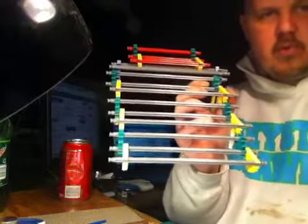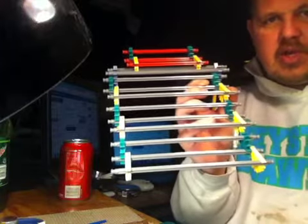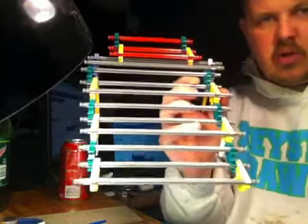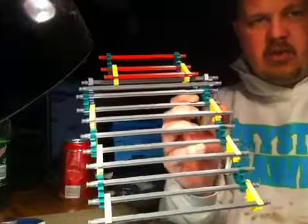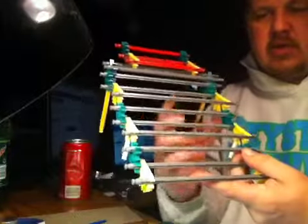Hey everybody, welcome to the Swamp Pit with Hooterville75 and Midnight the Ferocious Sissy, bringing you a video on — not really a tutorial or how-to. I can do a how-to tutorial on how to build this if you're interested, but I don't know if any of you guys are into K'Nex or not. My daughter and I used to be into K'Nex big time.